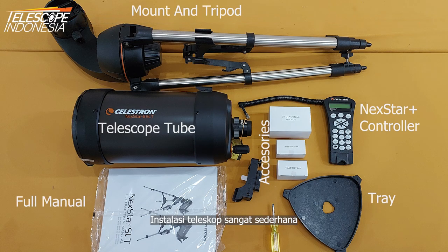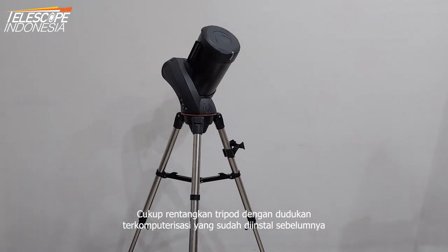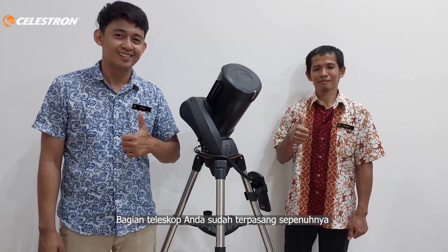The telescope installation is very simple. Just expand the tripod to its pre-installed computerized mount, then attach the tube to the mount dovetail. Your telescope parts are fully assembled.